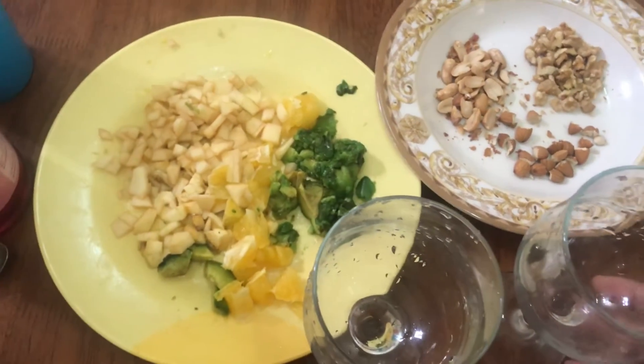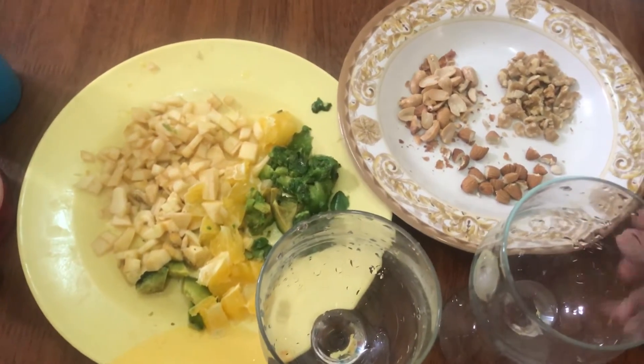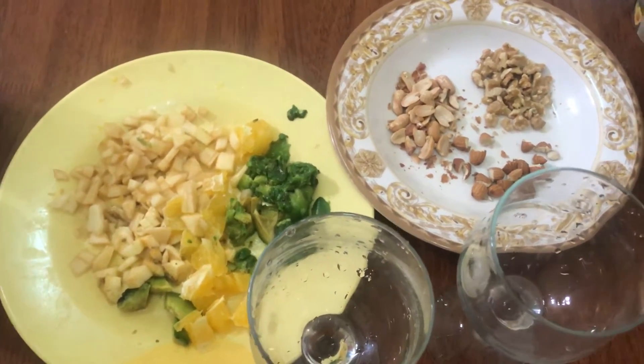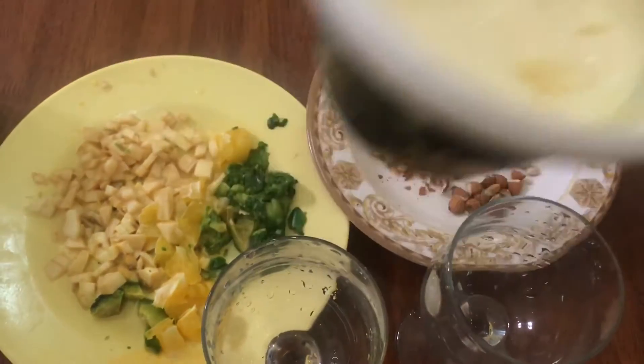I am using the nuts. I am using strawberry ice cream. I am using vanilla ice cream.